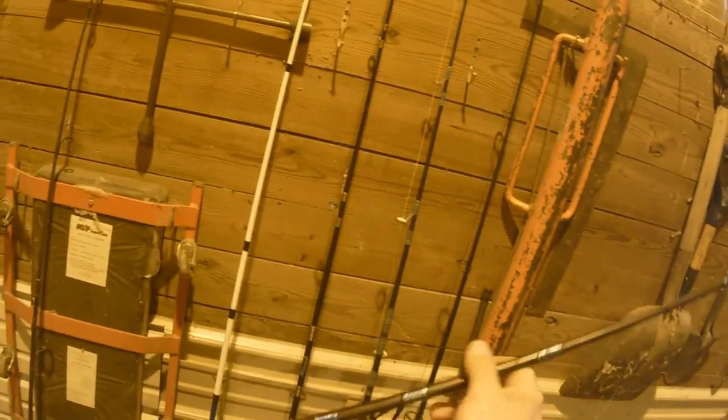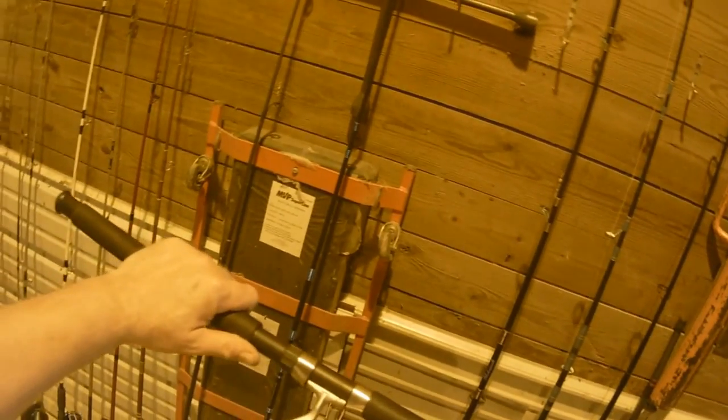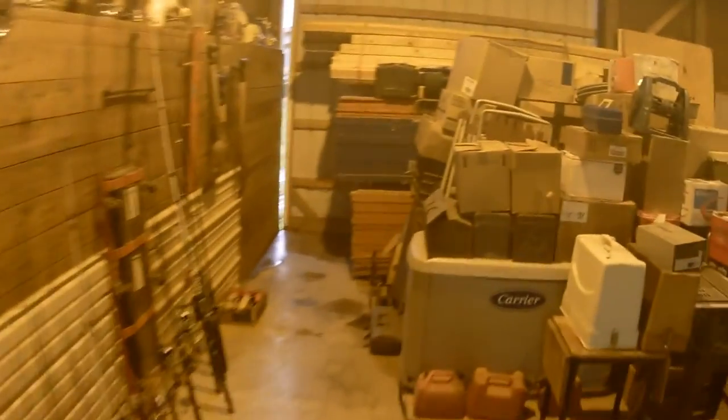So there are eight John boat rods. I switched some things around — put that Dawa on that big Shakespeare surf pier rod, and switched the Shakespeare Supra Sigma RT Long Cast onto that old Shakespeare Tiger rod. The rest I didn't change. That's what I've changed so far.